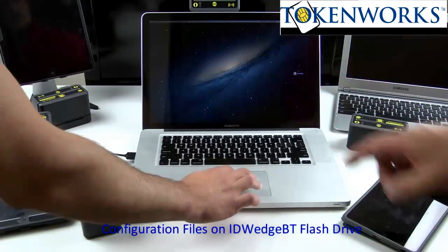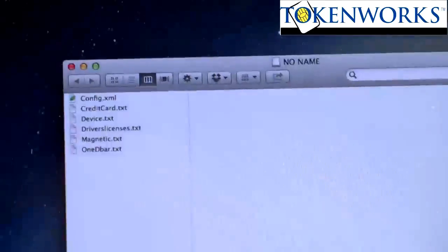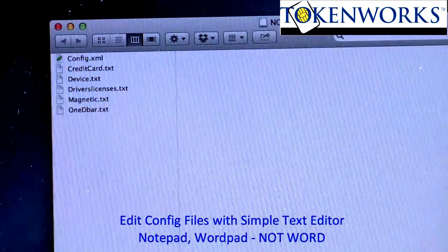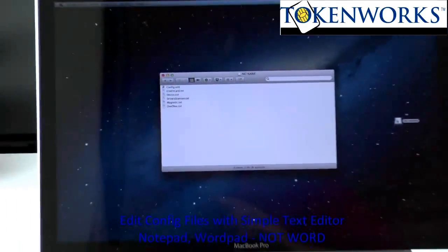If we click on it — I'll zoom in quickly here — you'll see a number of files on the drive: driver's license text, config.xml. Those are all editable with a text editor.